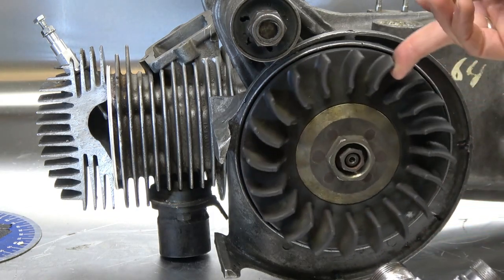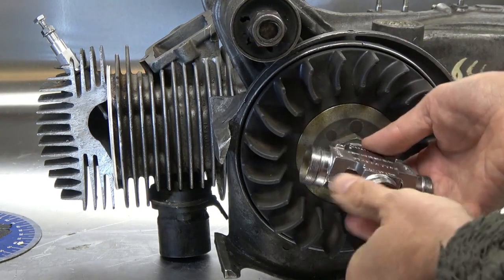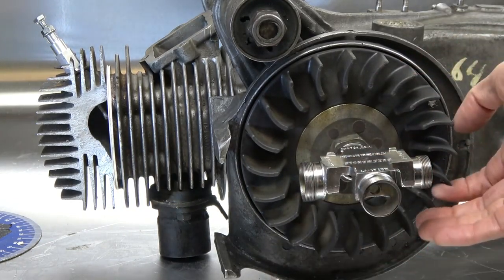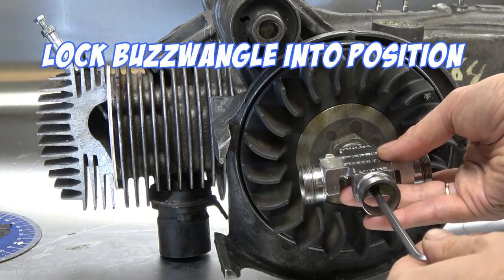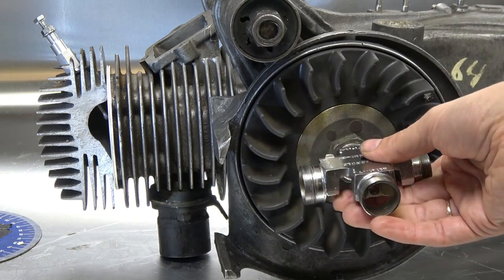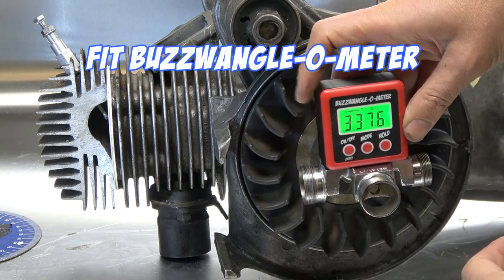For the buzzwangle, all you do is rotate the flywheel to the most anti-clockwise position, then screw the buzzwangle into the thread of the extractor — you don't even need to remove the flywheel nut. Set it so the buzzwangle sits roughly flat in that position, then use the screw in the middle to tighten it so the buzzwangle is firmly fixed and can't be wobbled. You can even rotate the flywheel using it.